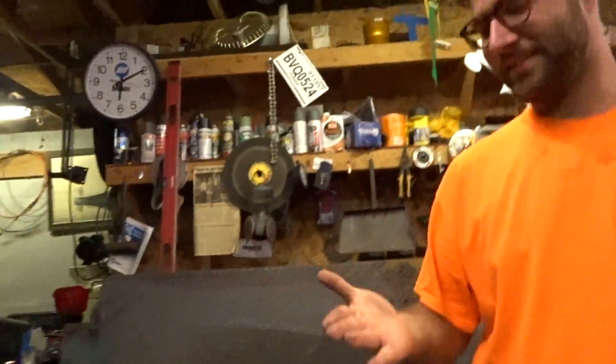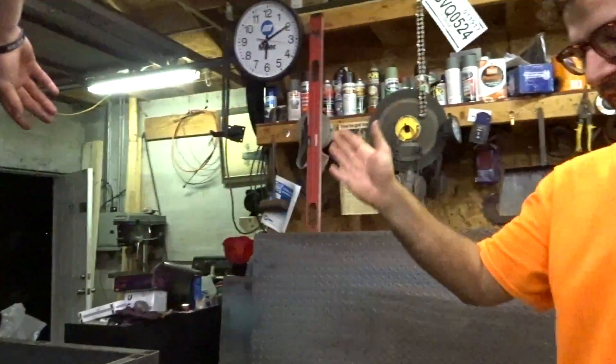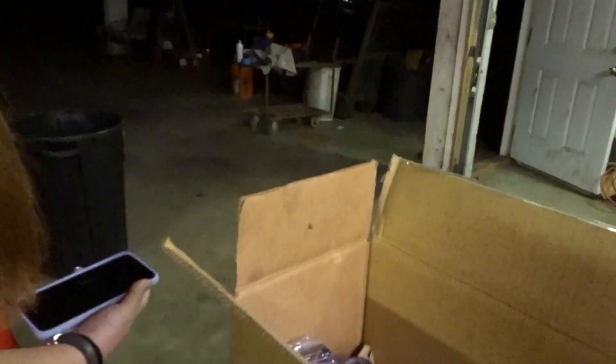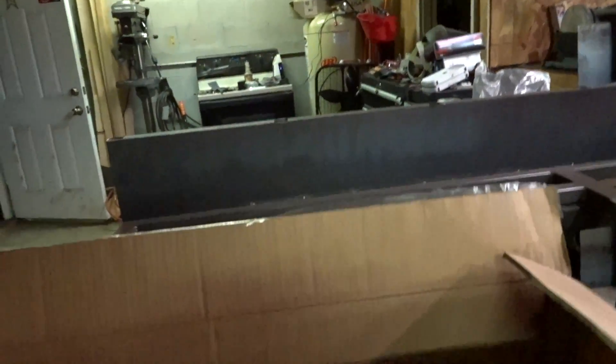I slapped that box open and I put a staple through my finger. Bleed me out. What, was that box there? All I did was I smacked it open to see what it was. Look, look, look. I made it up. What is that? It's a razor blade, it's not a staple. You sliced me.